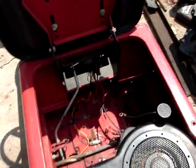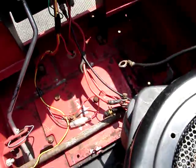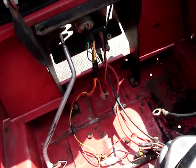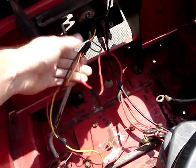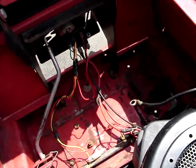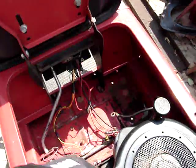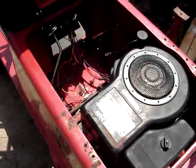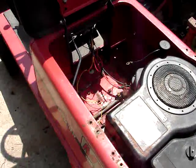Got the wiring modified — I didn't have to do a whole lot. I just removed all the safety switches, cleaned up the wiring, and put a battery in. It will spin over, so the wiring works.